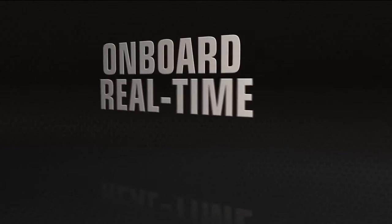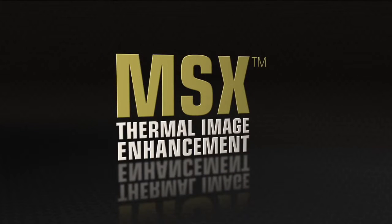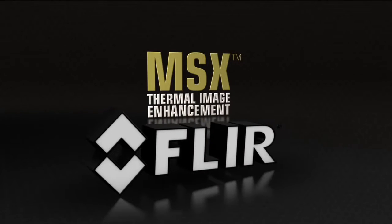Onboard, real time, right now — MSX thermal image enhancement, only from FLIR.